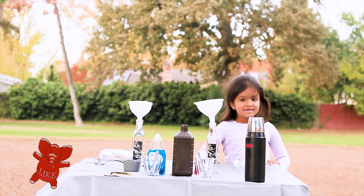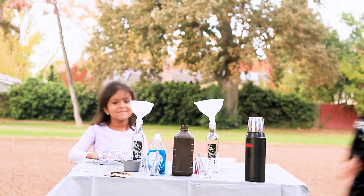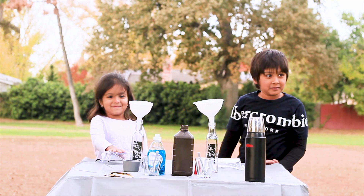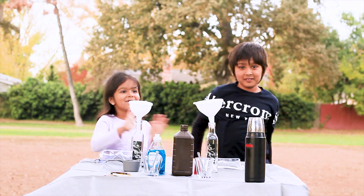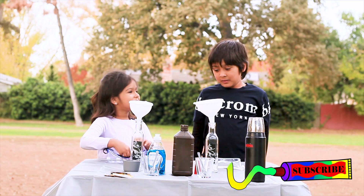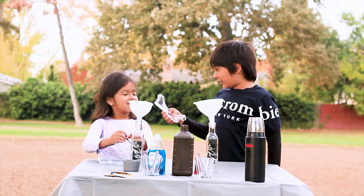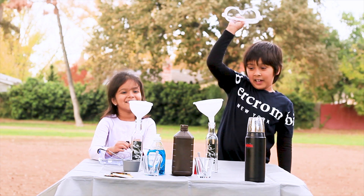Hi! Where's my partner? I'm right here! Hello, hello, hello! Today we're going to make elephant toothpaste!